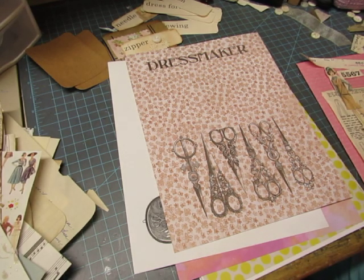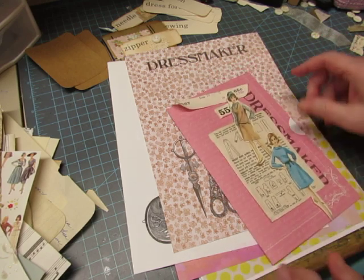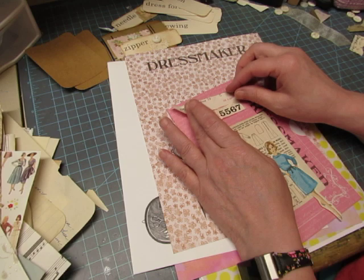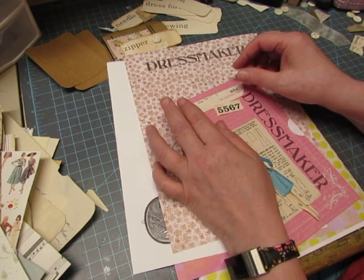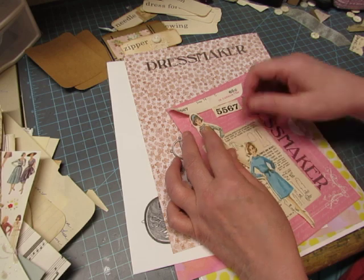Hi everybody, this is Diane. I'm here to work on some ephemera for my sewing binder journals. I've been having trouble with my printer again. It's supposed to be wireless, so I should be able to be downstairs as long as the right paper is in the printer and print things.